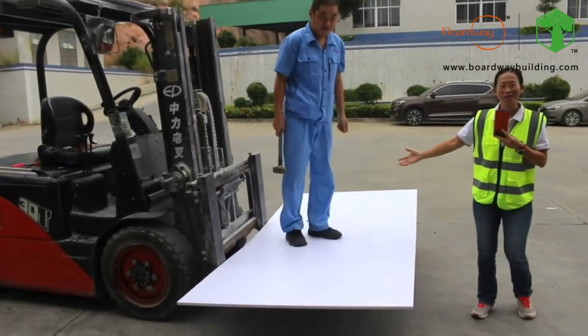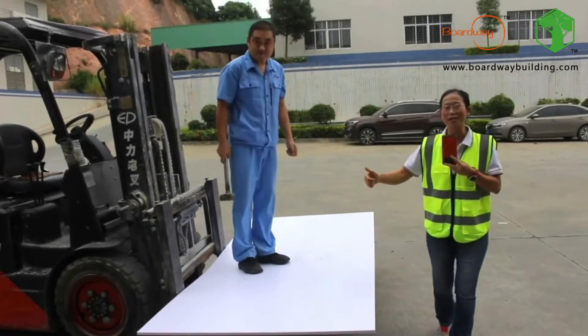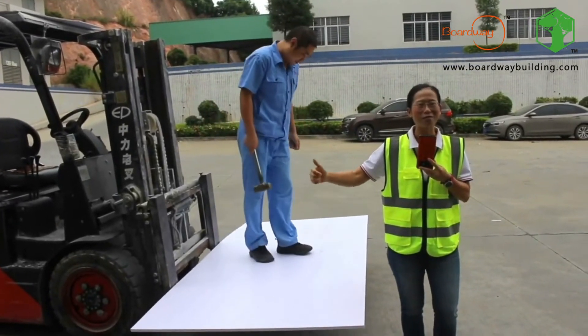And you can do the dancing on our panel, so it won't break. So don't worry, the quality is very good — come and buy the panel from us.